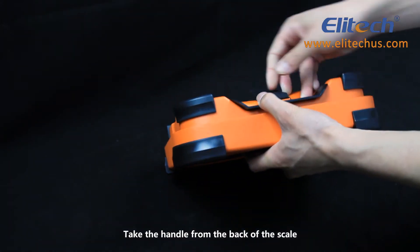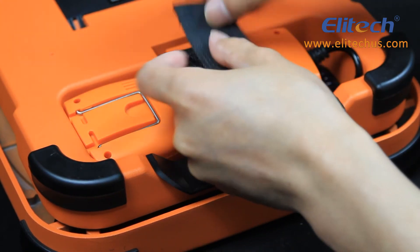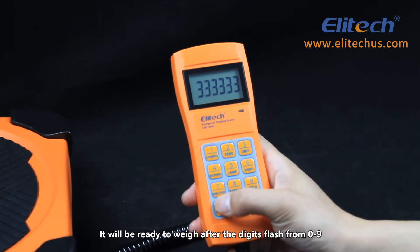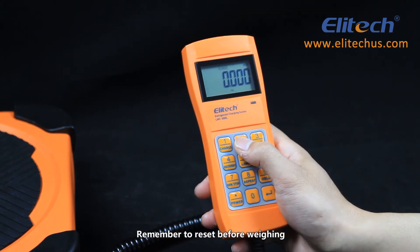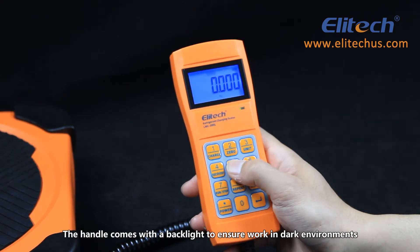Take the handle from the back of the scale. Power on the scale. It will be ready to weigh after the digits flash from 0 to 9. Remember to reset before weighing. The handle comes with a backlight to ensure work in dark environments.